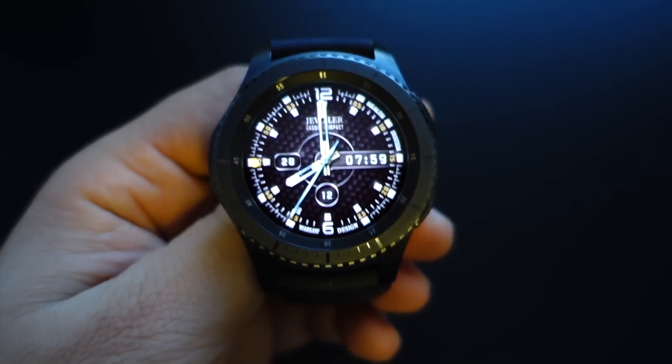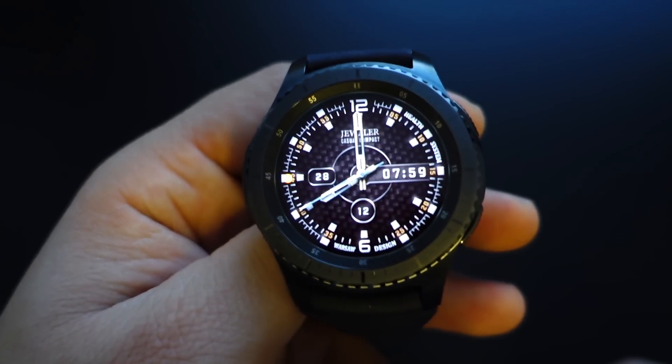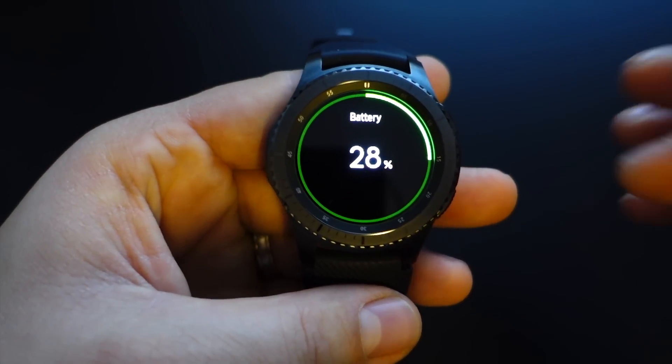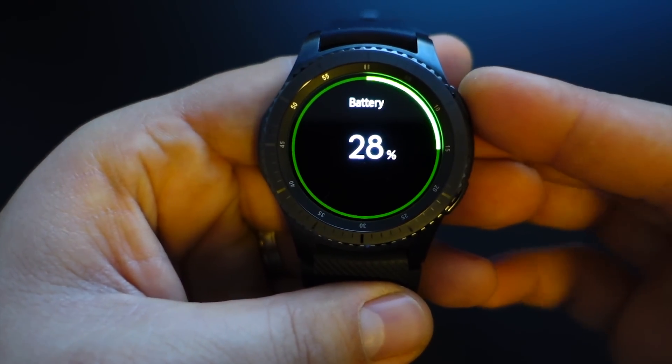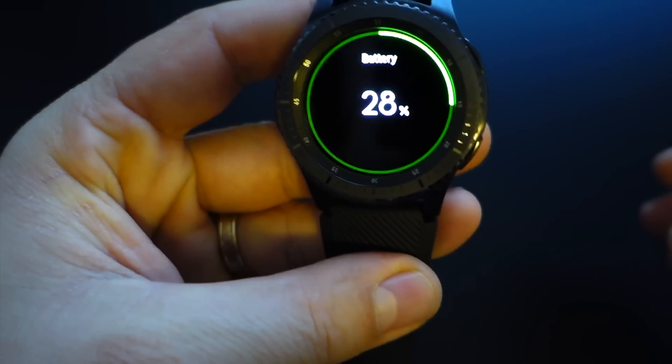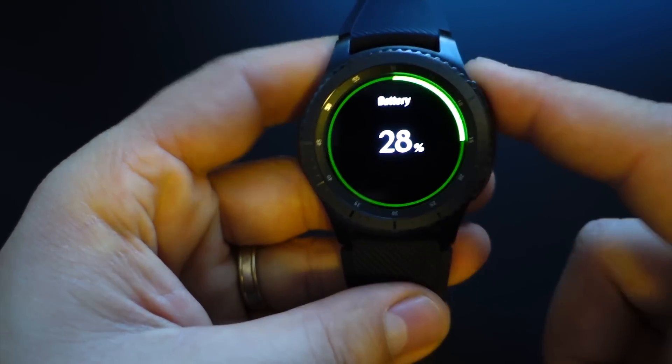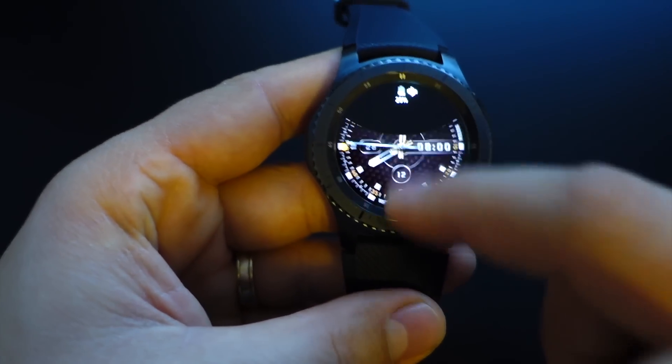That's amazing, it's a monster. When we are speaking of battery life, this Gear S3 Frontier is fantastic. You can use it between 3 or 4 days without problem and with always-on display activated.